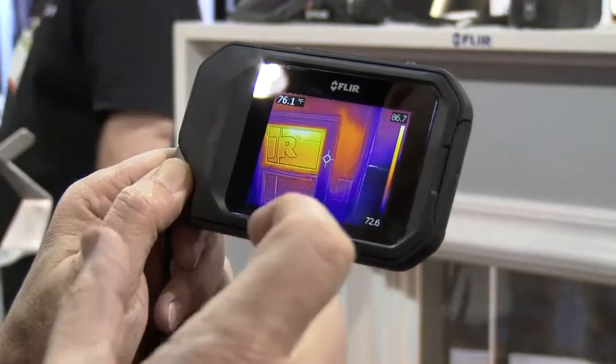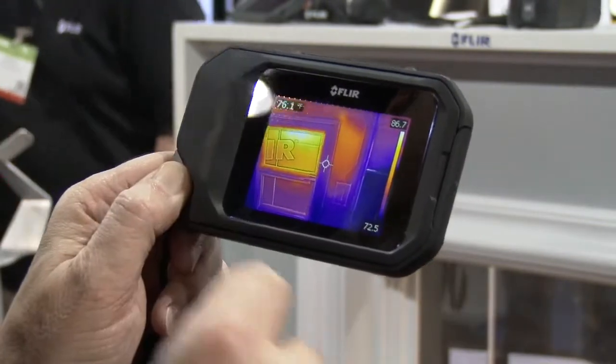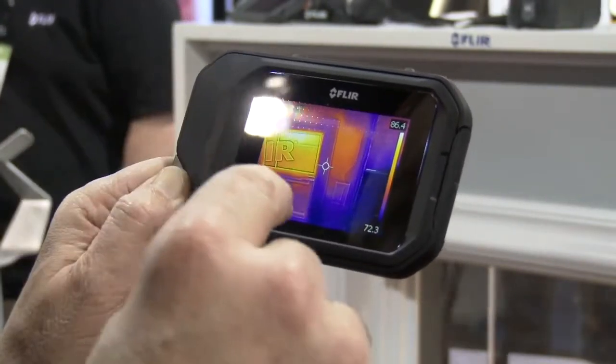When you use the free FLIR Tools software that comes with the product, you can analyze each and every one of the spots. You have 4,800 pixels of measurement.